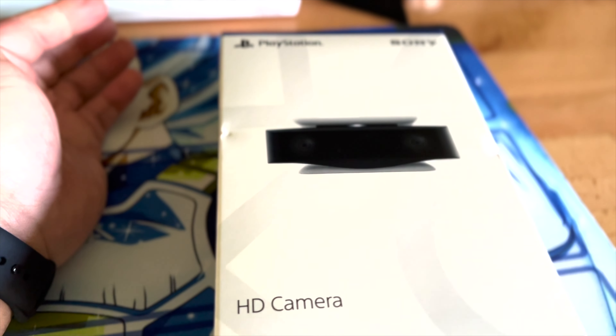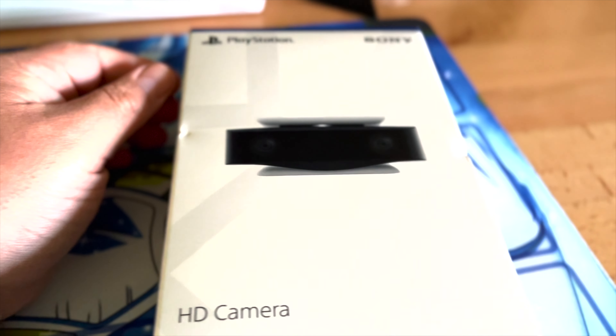So instead of having to do two machines, I figured I would just get their camera, test it out, see how I like it, and then go from there. The only thing I don't like so far is that it's 1080p, which was kind of a bummer, but I'm at the mercy of Sony at this point. I did want to get streaming going, and the only way I could do that was getting their PS5 camera.